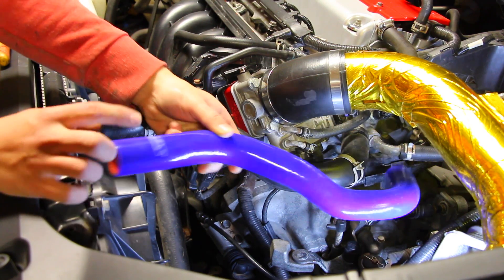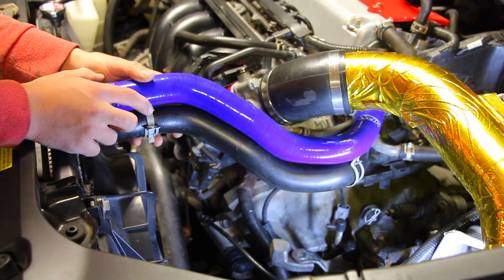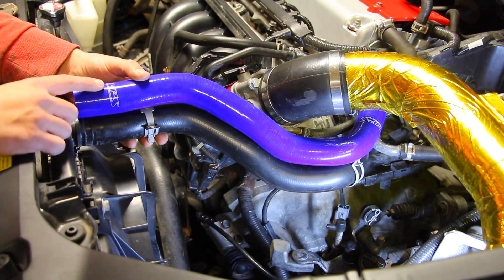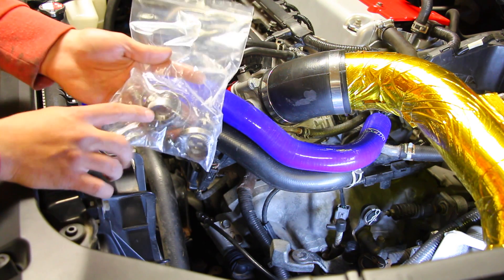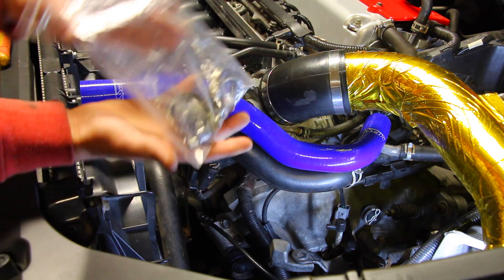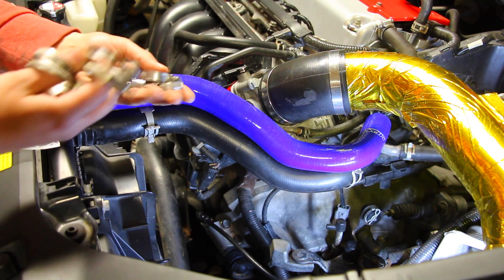This right here is our upper silicone radiator hose — it's going to be a direct plug-and-play. You can see it's got the same kinks, the same bends, and it's identical in length, which means there won't be any compatibility issues. You can either reuse the OEM clamps or use the clamps included in the kit. Because we have four hoses in total we're going to have eight clamps — two big ones for each hose and two small ones.